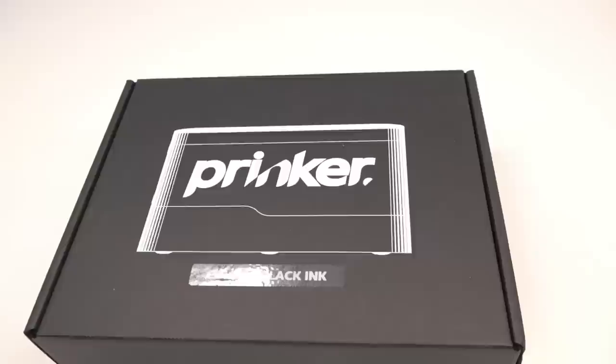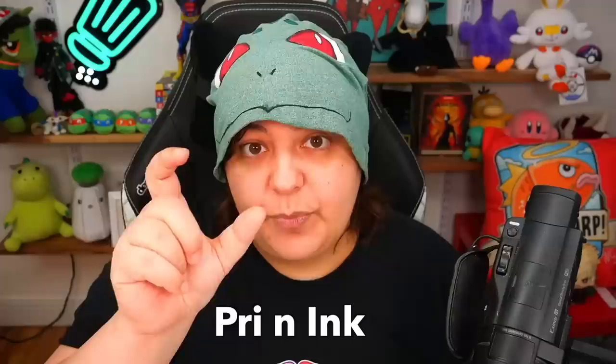I hadn't heard about this until recently when I was browsing on TikTok and I saw these fake ads where they steal the ad of something else and try to repackage it and scam you. So I got to the bottom of this and found the actual company, which is called Prinker — it's a printer with ink, that's why there's the Prinker.